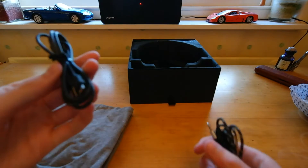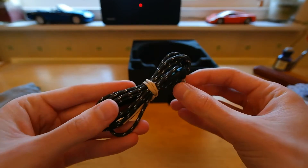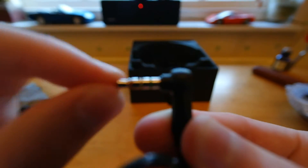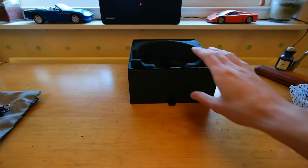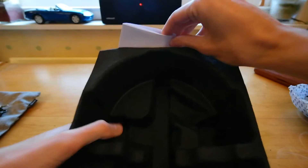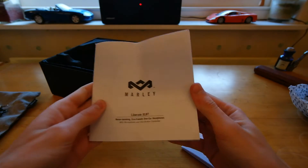And then inside the bag we get a micro USB cable — it's probably the standard three foot cable. And a braided headphone cable, and you can see the attention to detail already. You can see on there the three colours — they colour in the little plastic bits. And I expect that's a good length, hopefully — I'll tell you later. And then in the top here there's some paperwork — probably the warranty and some information about these headphones.